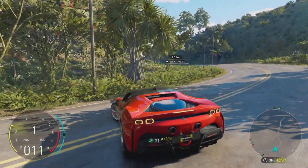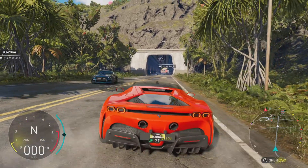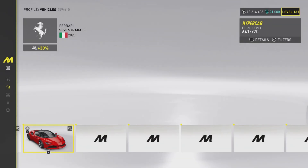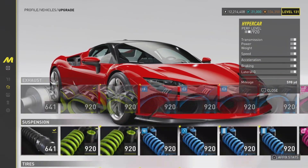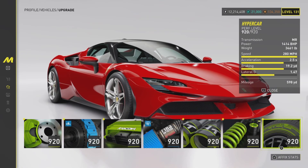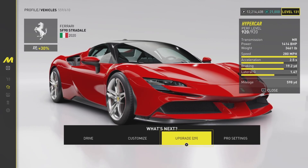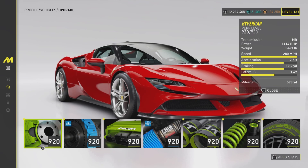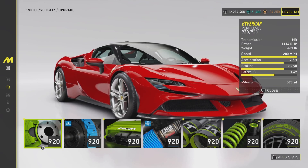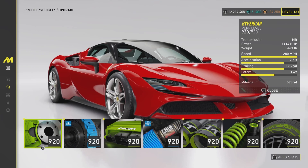I don't know why, they just sound so nice. We'll leave it here and do some customization, but first let's check the speed. I believe this is a mid-engine car, rear-wheel drive — MR stands for mid-engined rear-wheel drive. I'm learning slowly. After slapping on all the upgrades we have a power of 1414, and a top speed of 280. The weight is 3,461 pounds.